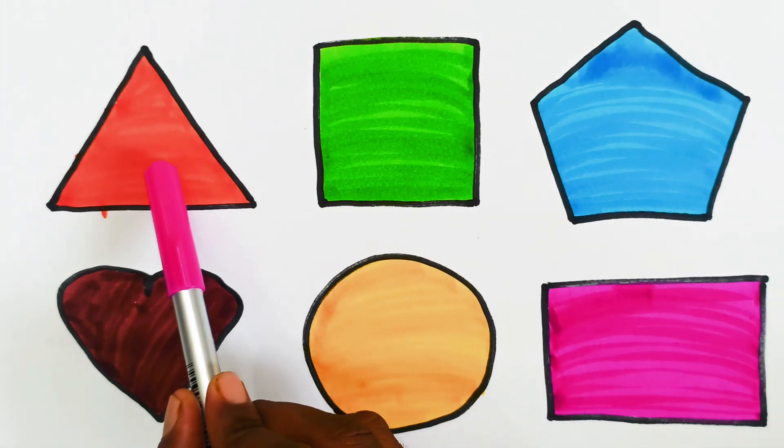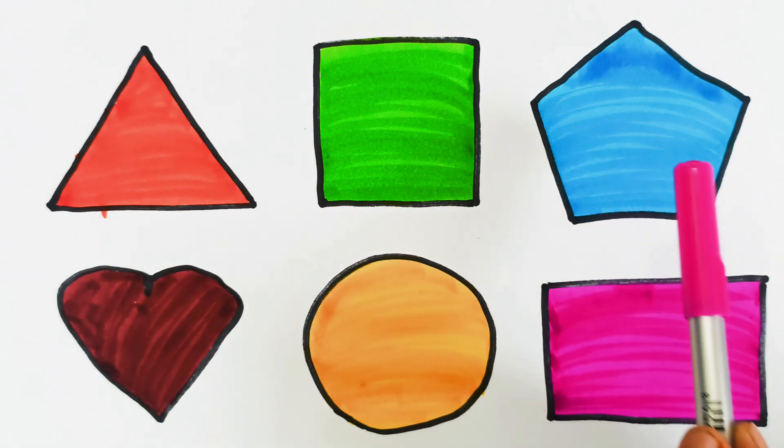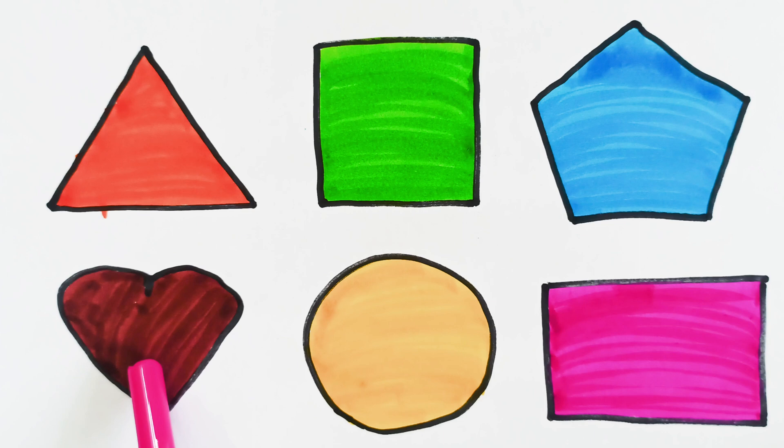Triangle shape, square shape, pentagon shape, heart shape, circle shape, rectangle shape.